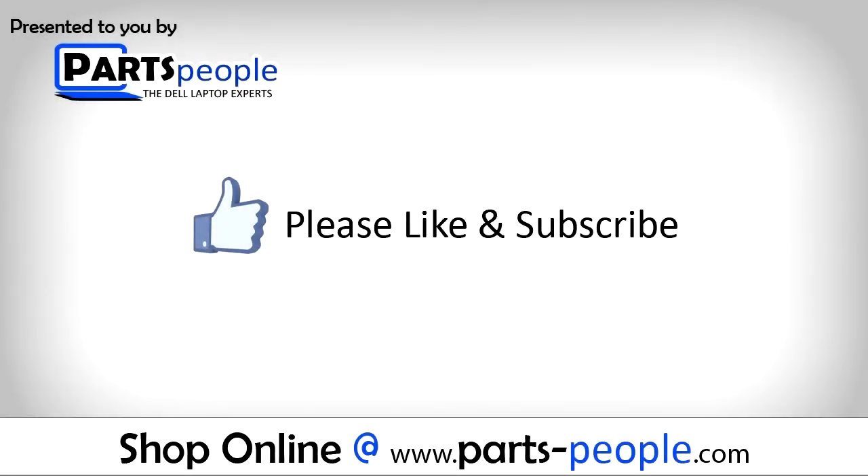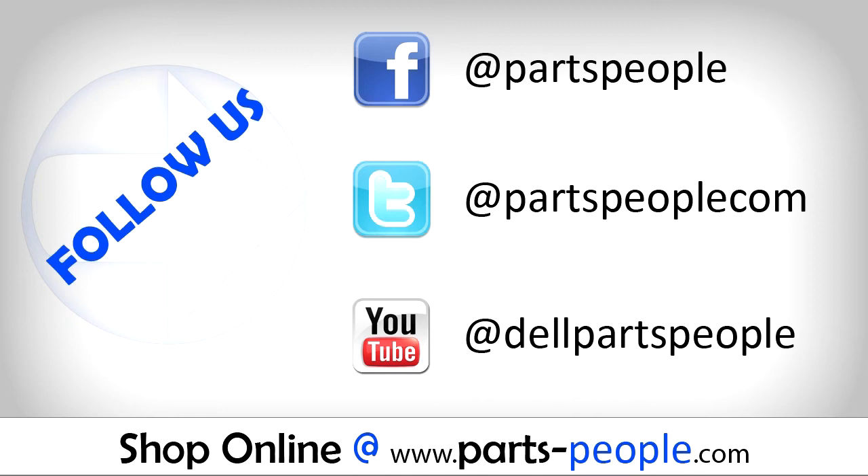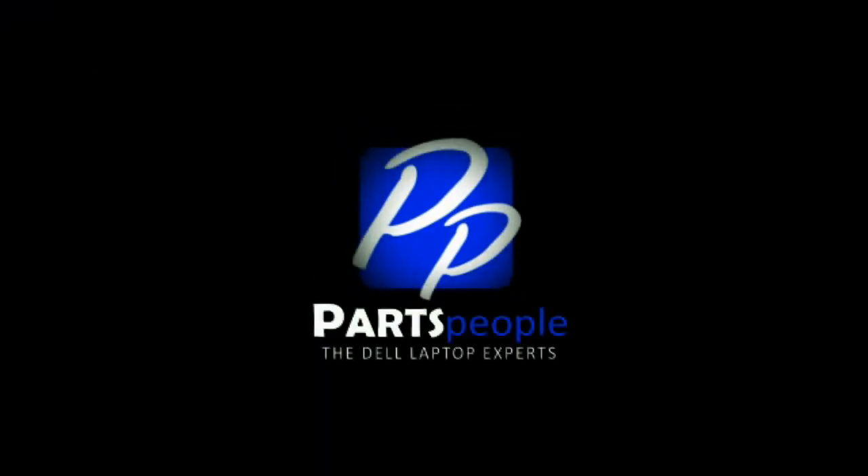If you enjoyed this video, please like us and subscribe to us. We'll see you next time.